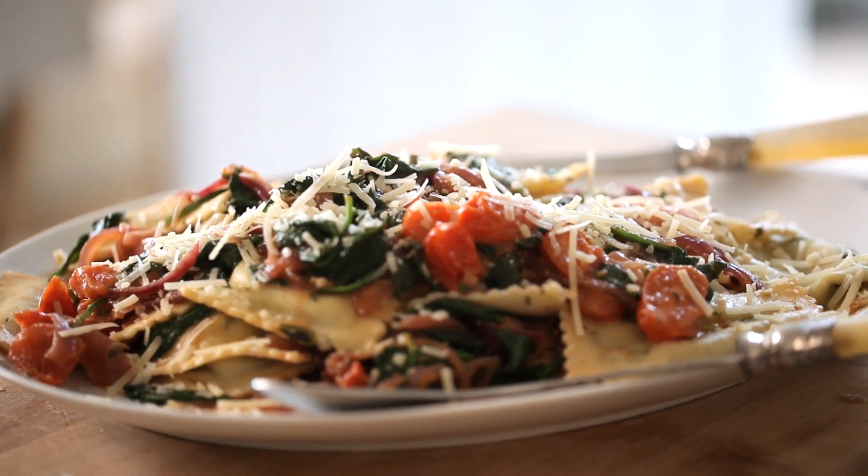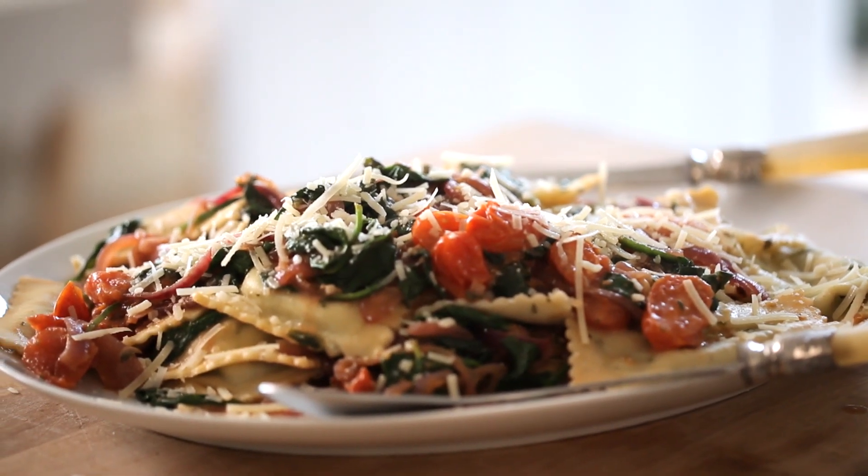Hey guys, so remember all of those old friends that you ran into at all those holiday parties and you all promised that you would get together? Well, this is the perfect recipe to have people over that will not break the bank. Because I know we're all feeling the pinch from the holidays. That's why I love this recipe — you can feed five people well for under $15.